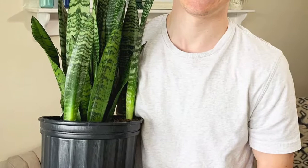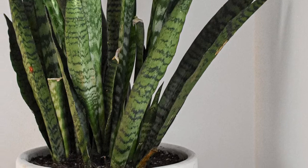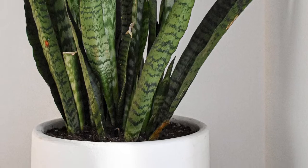Once you've brought your snake plant home, depending on how moist the soil already is, you may not need to water it for a while. We held off watering ours for two full weeks because the soil was already wet. Don't be afraid to lay off the water — snake plants are more of a desert plant and don't need a whole lot of it.